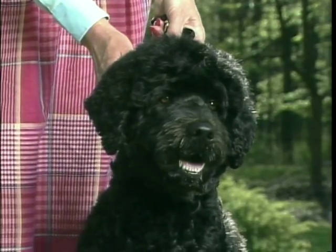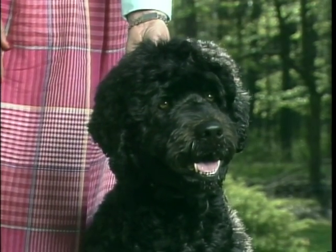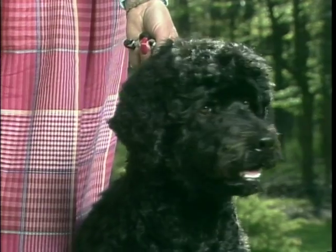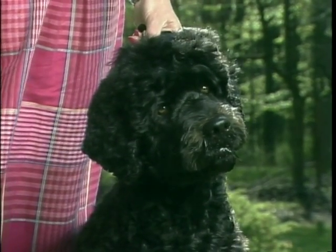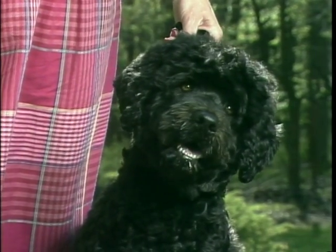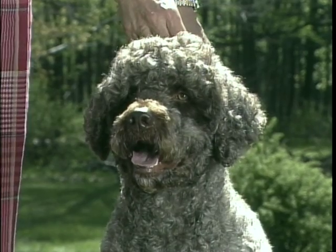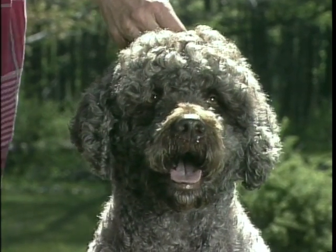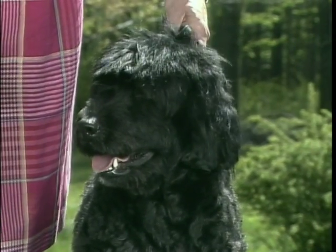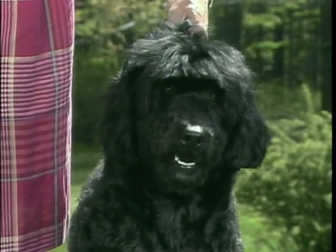The eyes are medium in size, set well apart, somewhat round in shape, not prominent nor sunken, with a uniquely attentive expression. The eye color should be brown or black. This dog's eyes are too light. Although these eyes are the proper color and shape, they are placed too far apart.